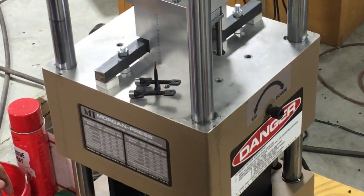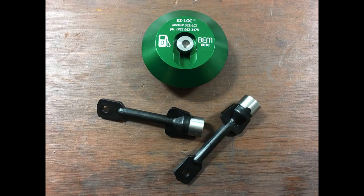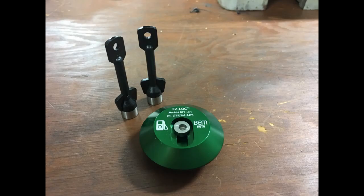The product shown is a universal key we supply for a line of automotive locking caps used primarily in the diesel market.